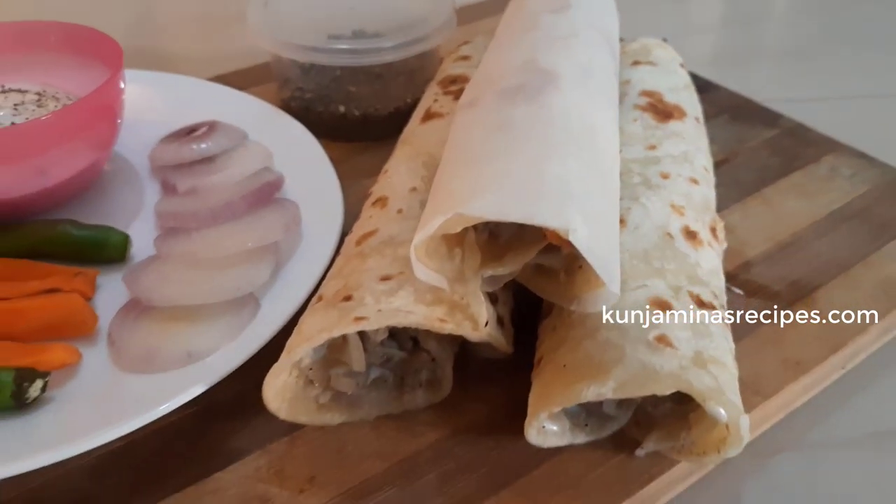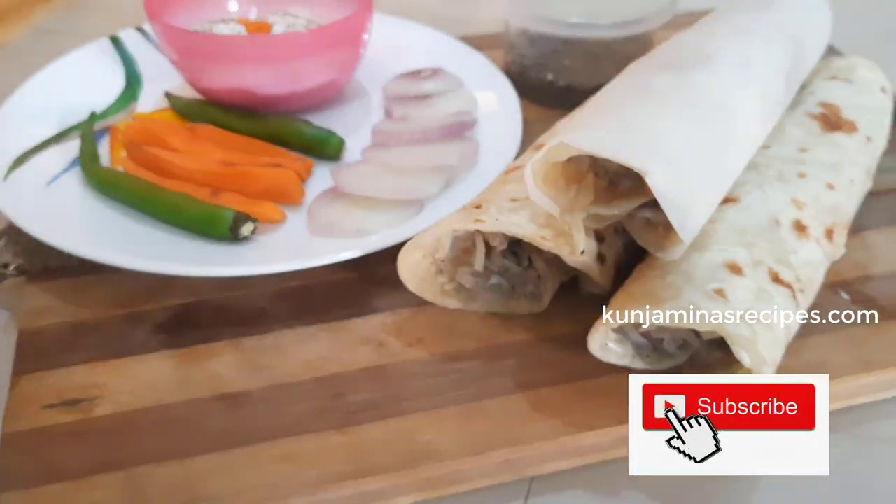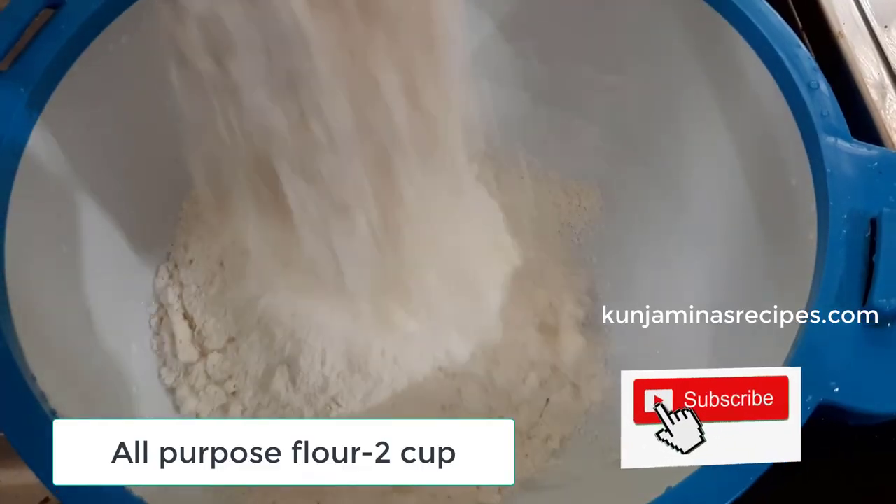If you like this channel, you can subscribe. It's ready, so let's get to the recipe.